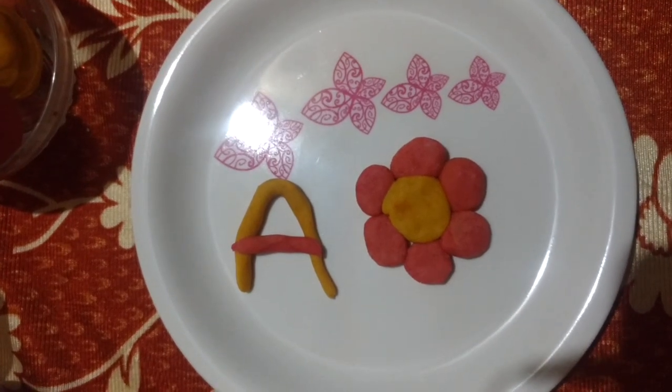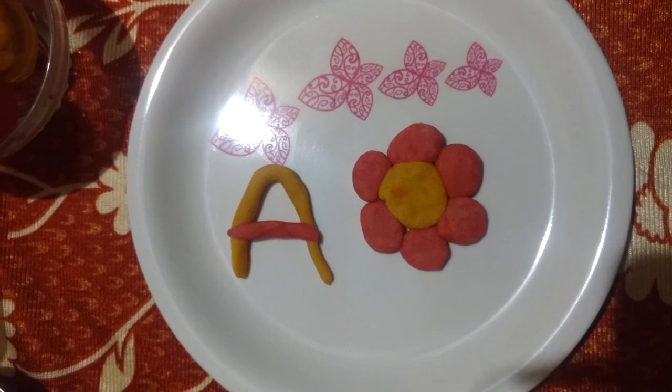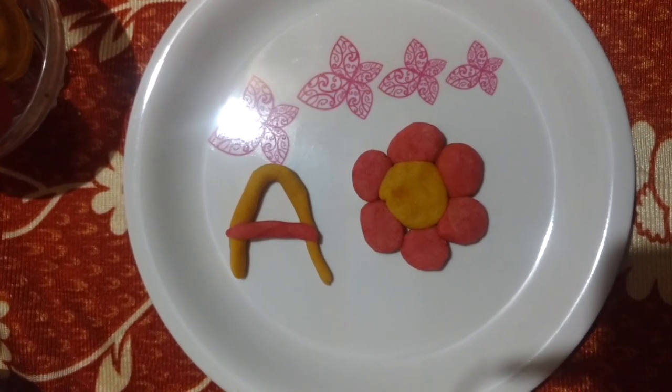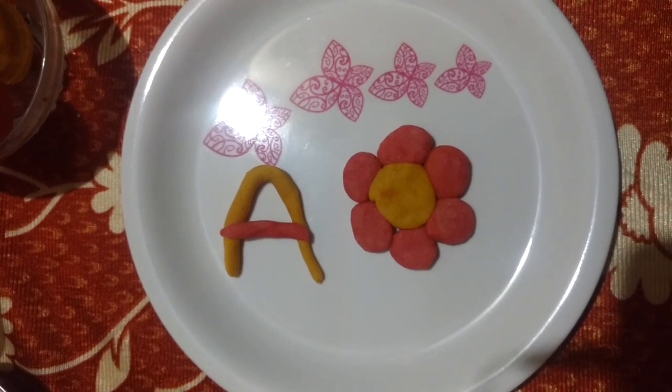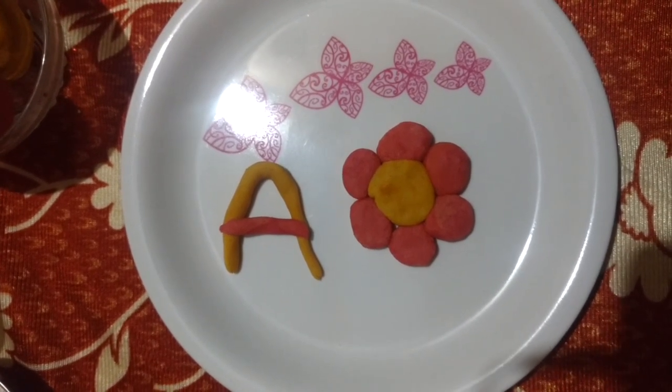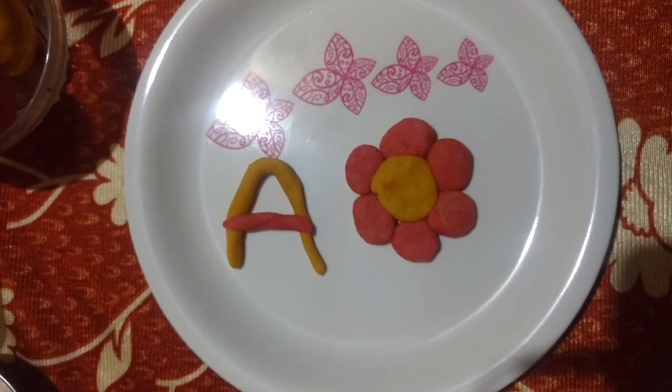Hello friends. Welcome to this video. I am going to share with you the recipe of how to make play dough at home instead of buying the play dough clay in the store. Let's see what are the ingredients we need.